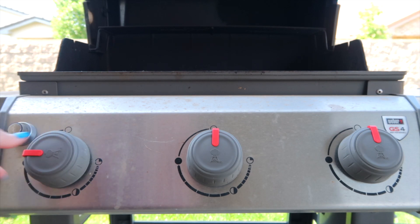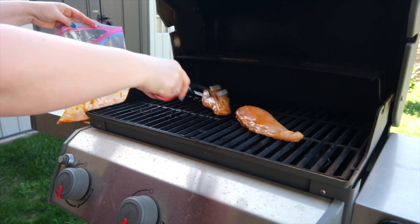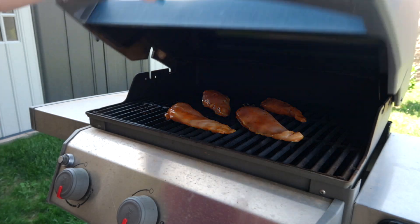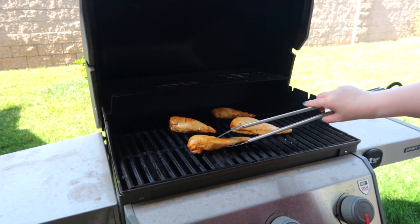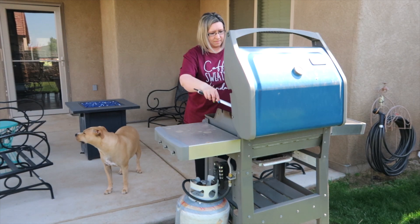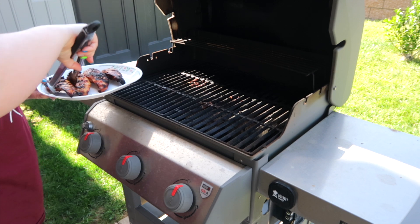Switch things up this summer and throw something on the grill — keep the heat outside so your house stays nice and cool on warm days. Grilling is so fun and freeing. You can escape the kitchen and explore different foods and recipes. Cooking outside with a light breeze, sun shining, and the birds chirping — there's just nothing like it.